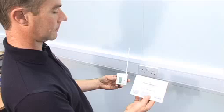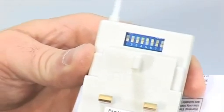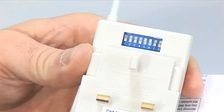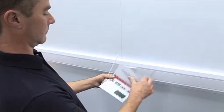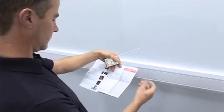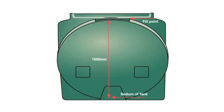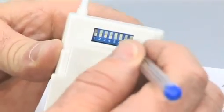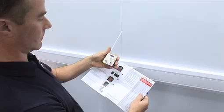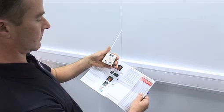Now the receiver must be set. Simply turn the receiver round to show the multi-switch settings above the pins. Refer back to the installation instructions provided, as this will detail a chart for which to set your switches. You will need the recorded tank height to determine which dip switches to set. Using a screwdriver or ballpoint pen, flip the relevant switches up to set your receiver. Please note, switches 1 and 2 are factory set and should not be tampered with.